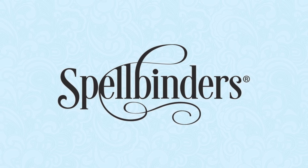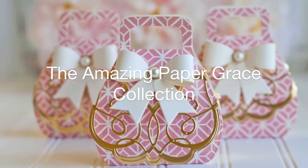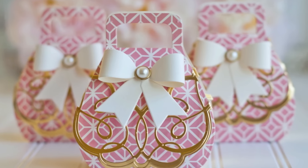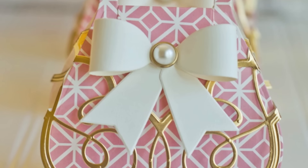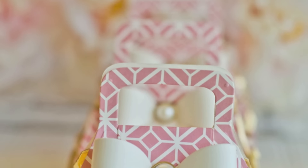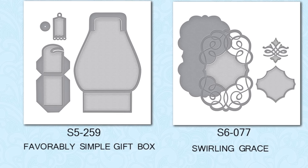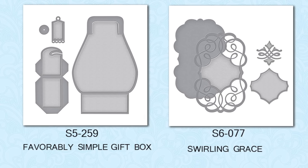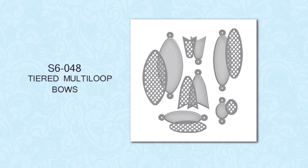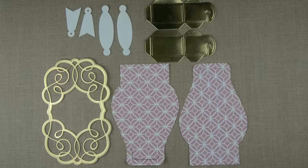Hello everyone, this is Becca Feakin with Amazing Paper Grace. Today I'm sharing a new die from my Amazing Paper Grace collection — because you never know when the next gift giving occasion is around the corner. I'm going to be showing you how to embellish a bag box for any occasion, using a couple of dies: the Favorably Simple Gift Box, Swirling Grace, and also the Tiered Multi-Loop Bows.